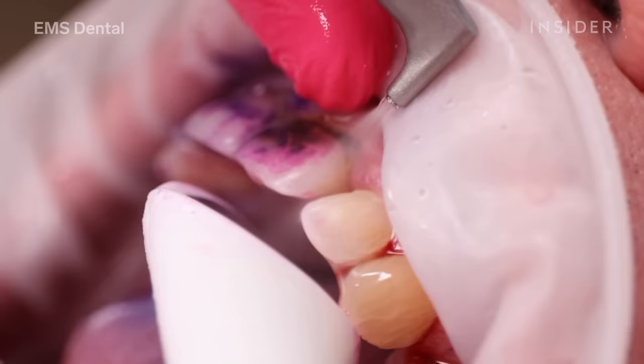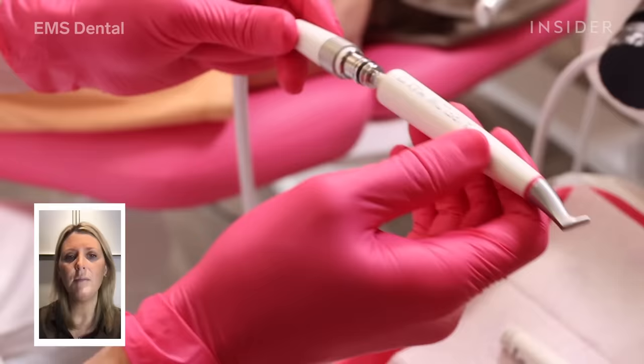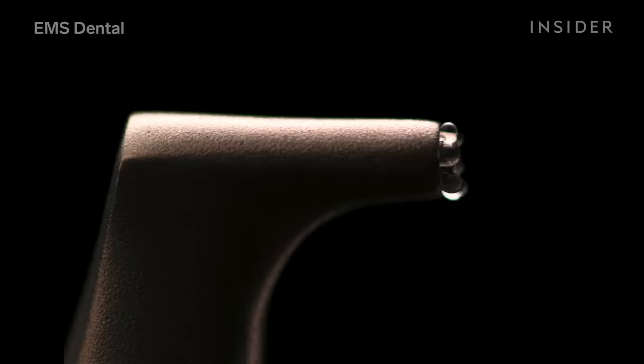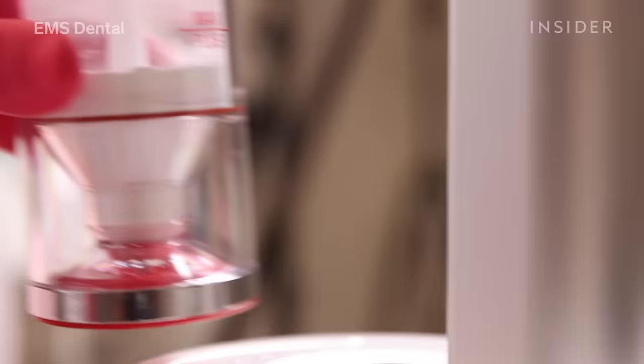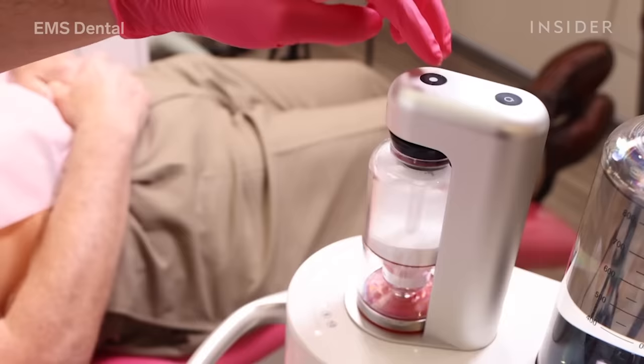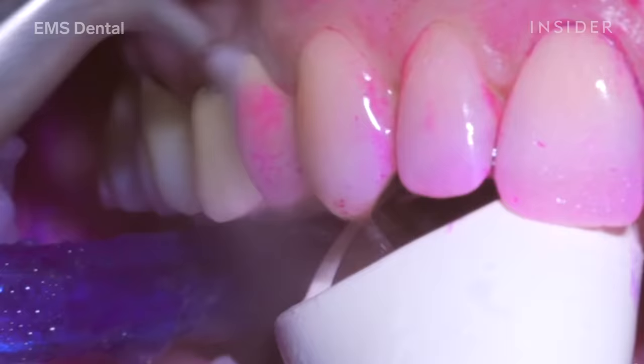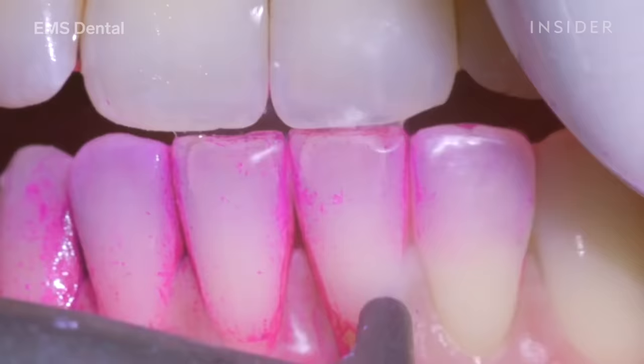This is where we start the cleaning process, and it is completely different to the old-fashioned methods of curettage and hand scaling. Here I'm using a tool called Airflow Max, which acts like a warm jet wash for inside the mouth, using a combination of warm water and tiny soluble and antimicrobial powder.